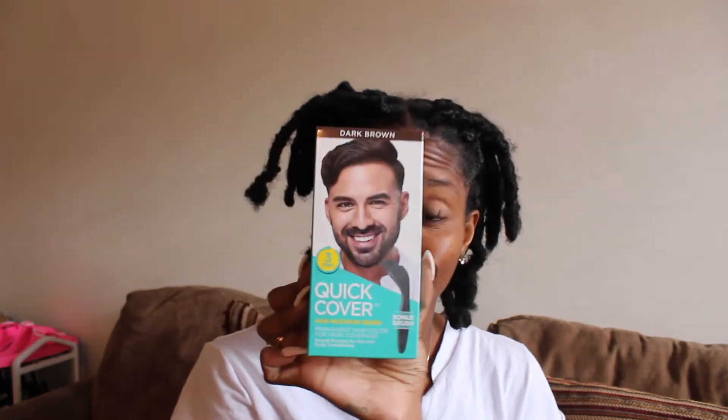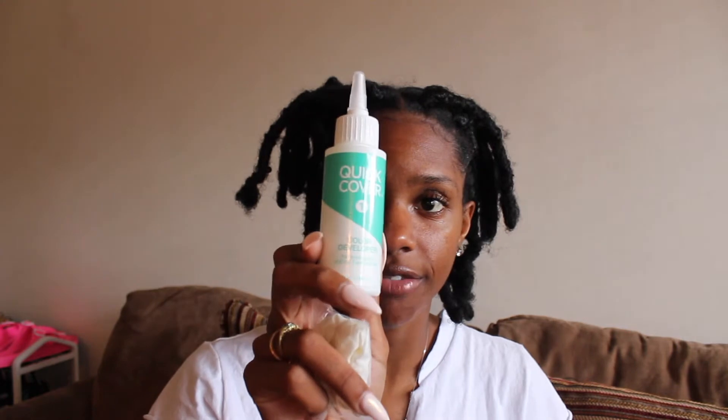I went to the hair store because I thought it was just a good idea. I got some men's hair dye — Quick Cover — you can use it on hair, mustache, and beard, so it's okay for your face hopefully. It was only $5.99 at the hair store. Inside it comes with the color developer, the color base, a little hair and beard brush, some gloves, and instructions.